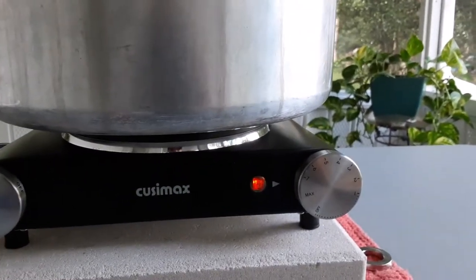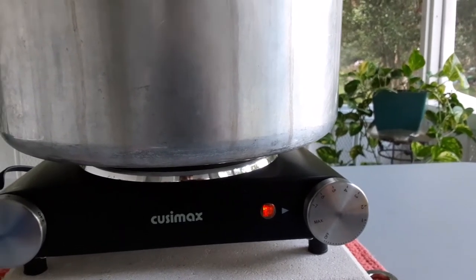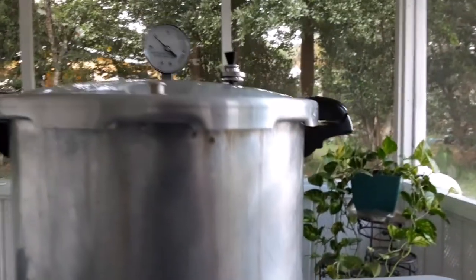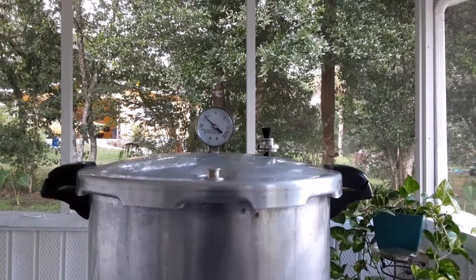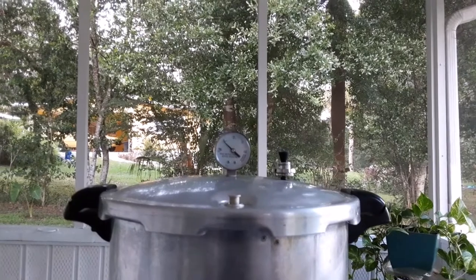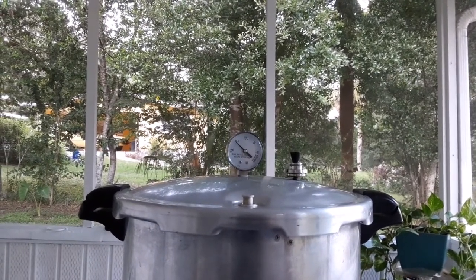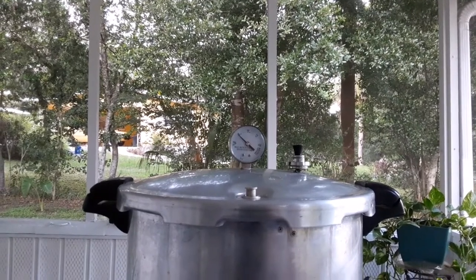I think it's slower because this hot plate turns on and gets up to a certain temperature, then shuts off, and then turns back on again. That cycling is why it's taking a little bit to start boiling and get up to temperature, but it's working. If I can maintain the pressure, then I'm good to go.